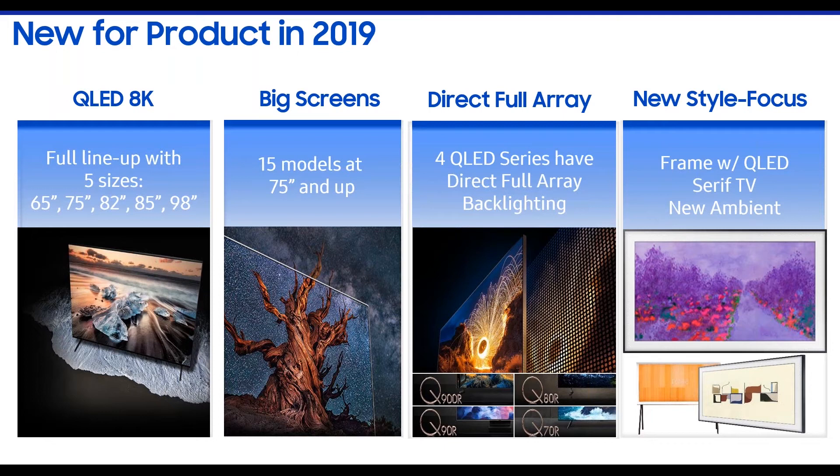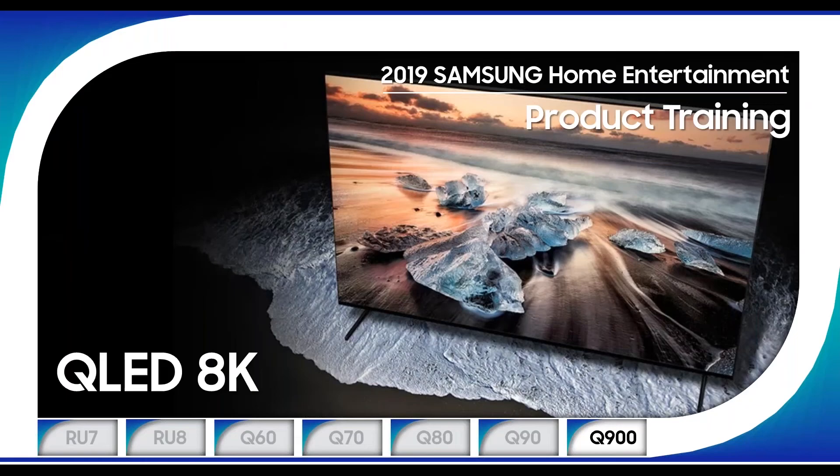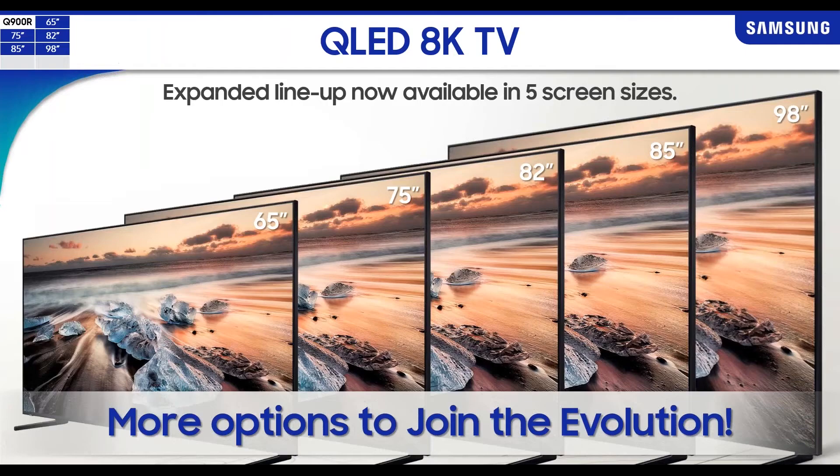The new style-focused Serif and Frame TVs provide great picture quality because they offer QLED this year, giving that design element that's different than anything customers have seen before. For the customer who doesn't want a TV in the room but still wants the capability of seeing a TV, this is a great solution.